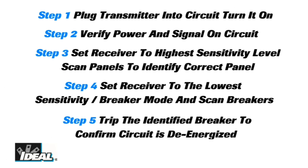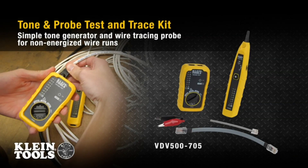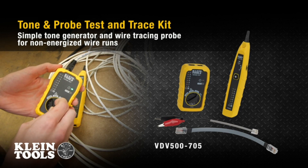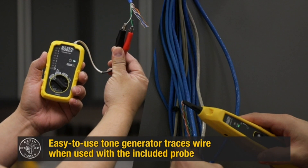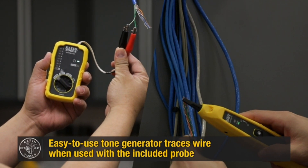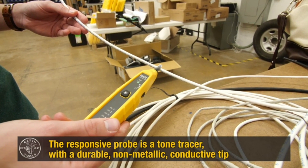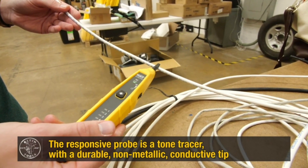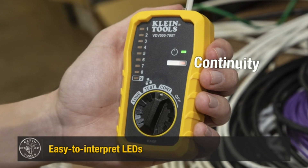Number 3 on the list is Klein Tools — Unmatched Precision. Elevate your low-voltage wiring game with Tempo's 701K Tone and Probe Tracing Kit. Experience unrivaled accuracy in voice, data, and video wiring tracing for flawless installations and repairs. Seamlessly test circuits with the user-friendly operation of this reliable and rugged kit.